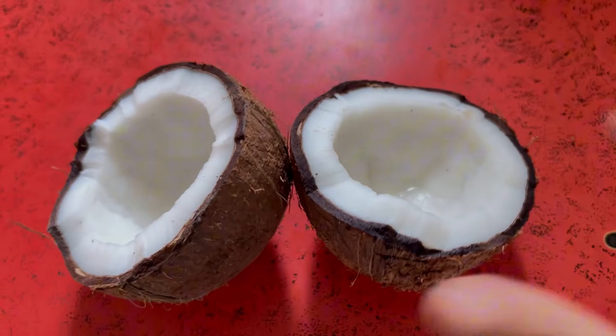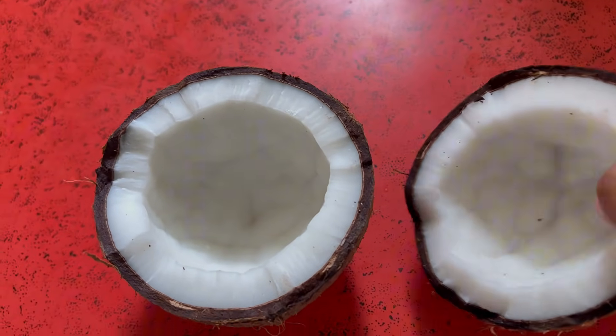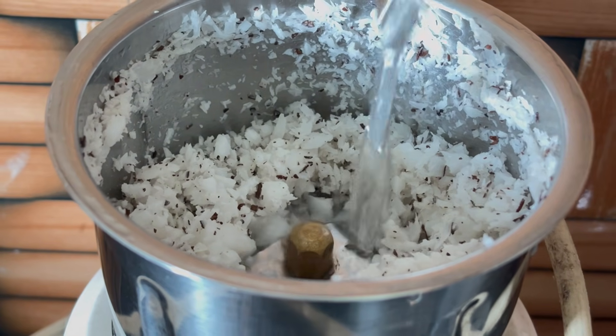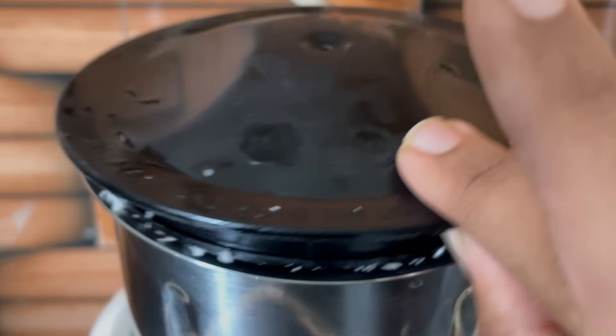We will put coconut in a hair pack. We will try it in half mode and mix it in milk. There are vitamins in coconut — there is oil and moisture. There is a little moisture in it.